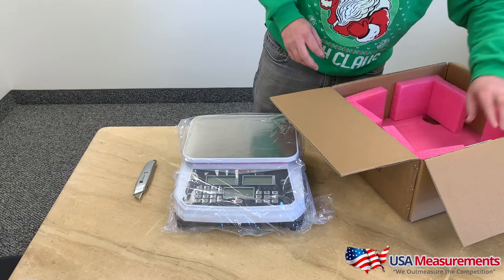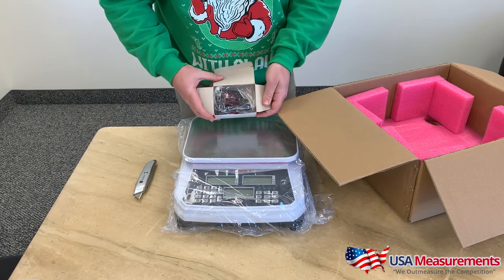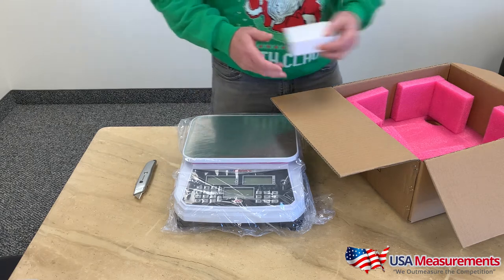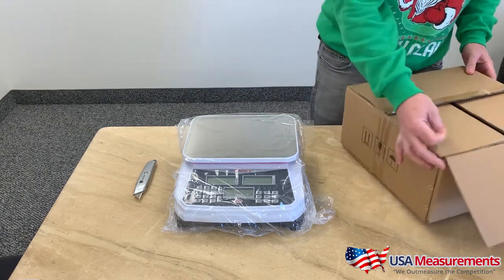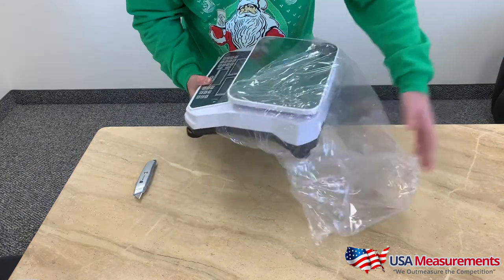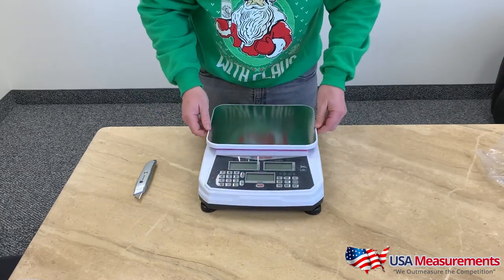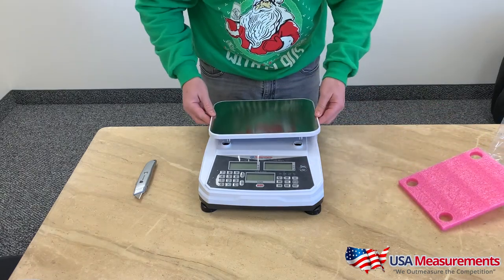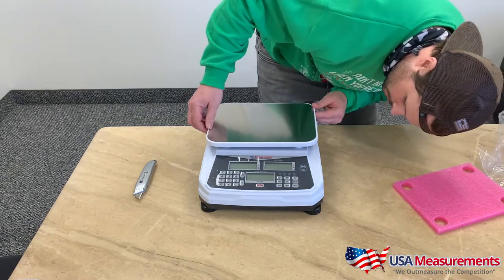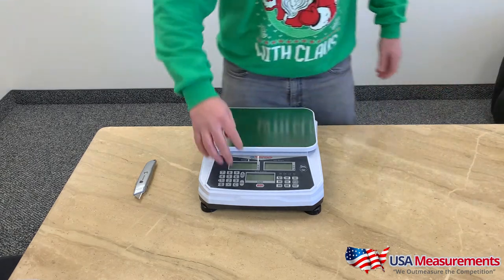Once you receive your shipment, it will come boxed and packaged as shown. Out of the box, the scale will be factory calibrated and ready for use. Everything included is your manual, the scale, the stainless steel top, and your power adapter. The scale also operates off a rechargeable battery. Once you remove the plastic wrap, you'll see pink styrofoam between the top platform used to protect the stainless steel plate — just remove that and set the stainless steel platter on top.